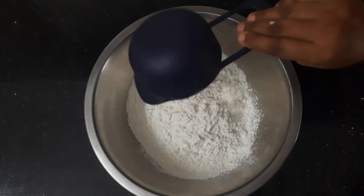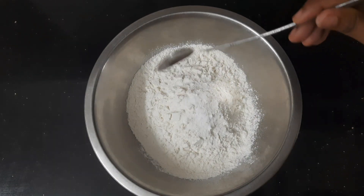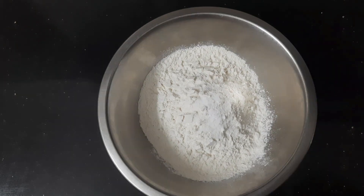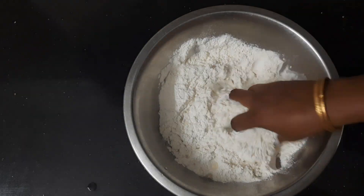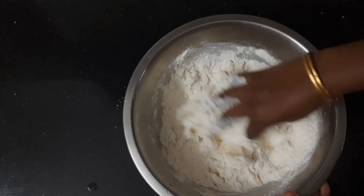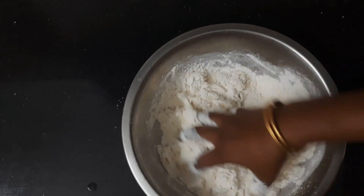Let's get two pieces of the dough. Now we are going to add a little bit to the dough. We will add this into the dough, and now we are going to add the rest.